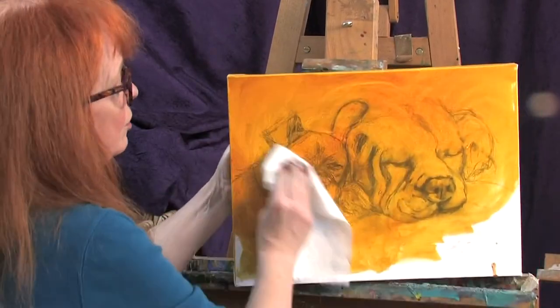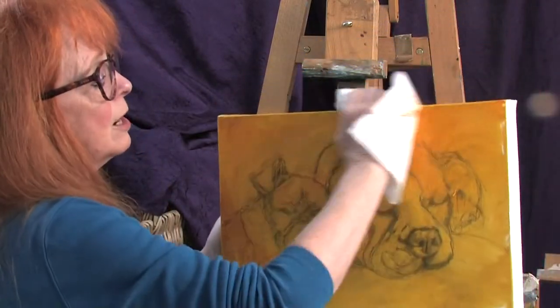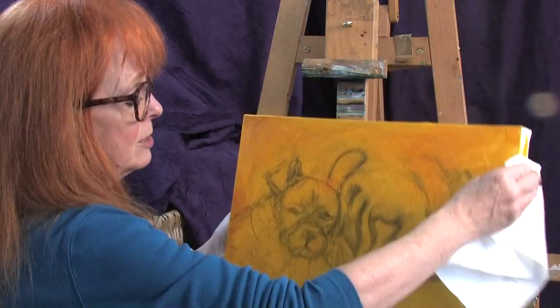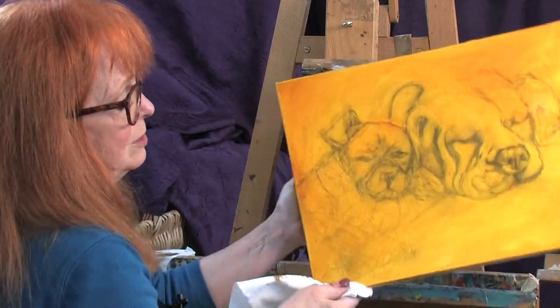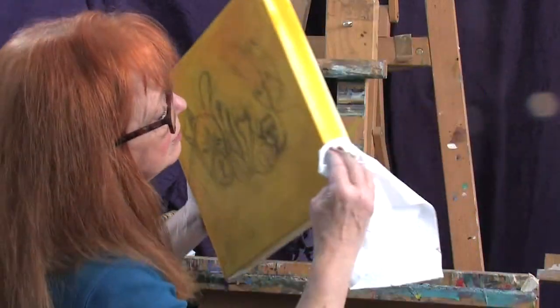So I'm going to stain all the edges all the way around — and it makes a really nice, wonderfully warm feel, because this is a really happy little painting. It just makes you feel all warm and fuzzy inside. You want to make these dogs feel as though they're in a warm environment.